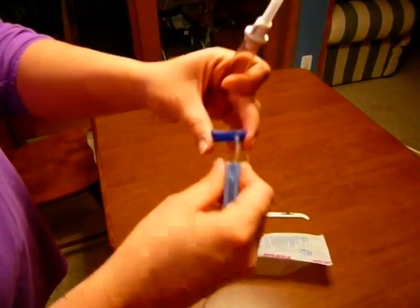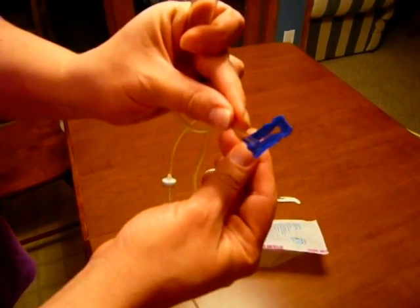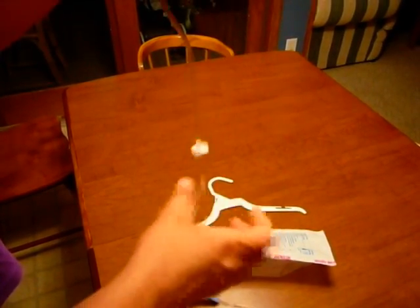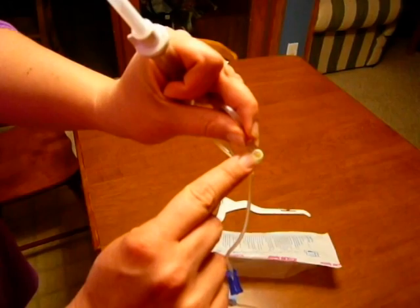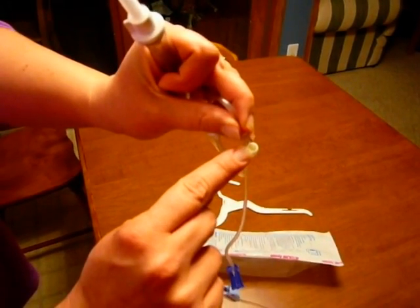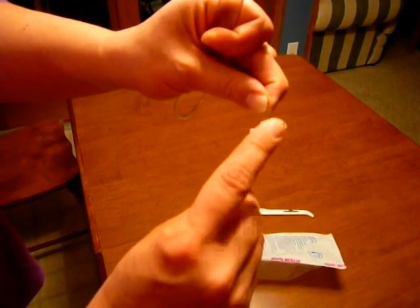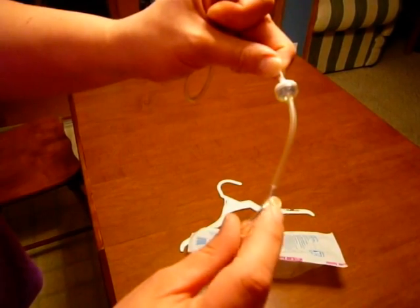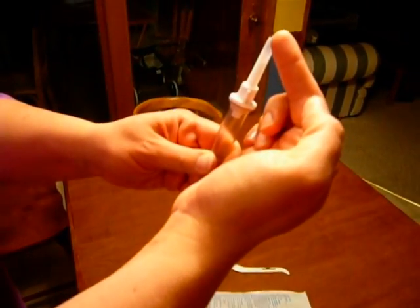The other parts of the tubing you'll notice: this is a blue slide clamp. A slide clamp means that you can slide it across and clamp the tubing like that — that's closed, this is open. There are injection ports where we can access to inject IV medications through, either by piggyback or by injection. And then there's an anti-reflux valve right here. What this does is it does not allow any medication or fluid injected below this point to ever go back up through the drip chamber and up into where the IV bag is going to be hanging.